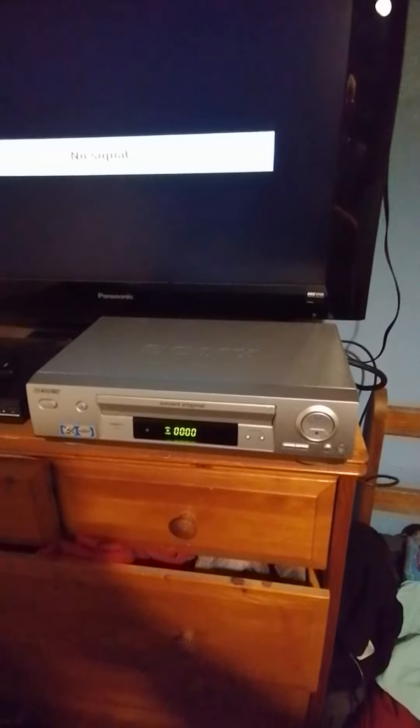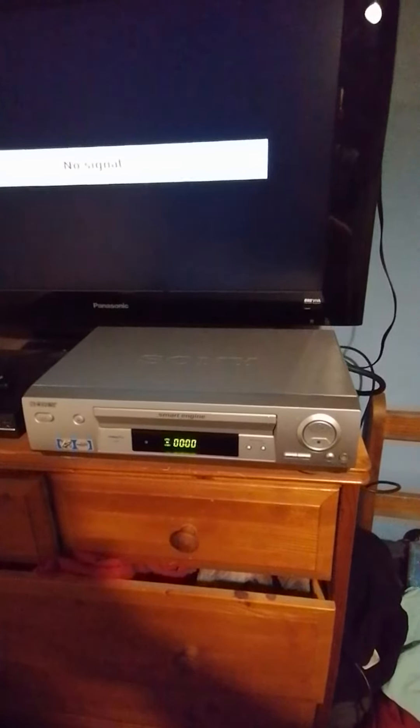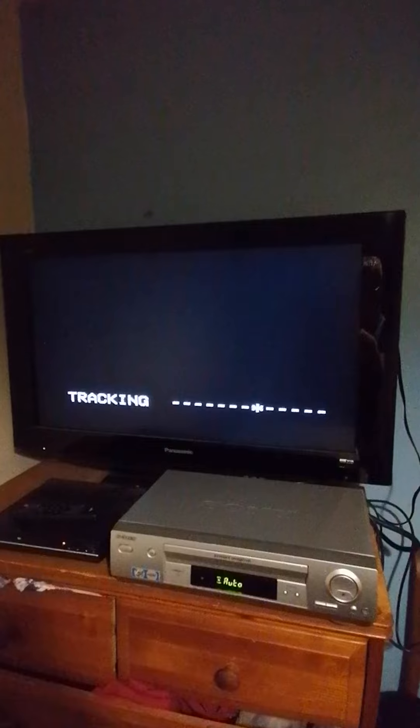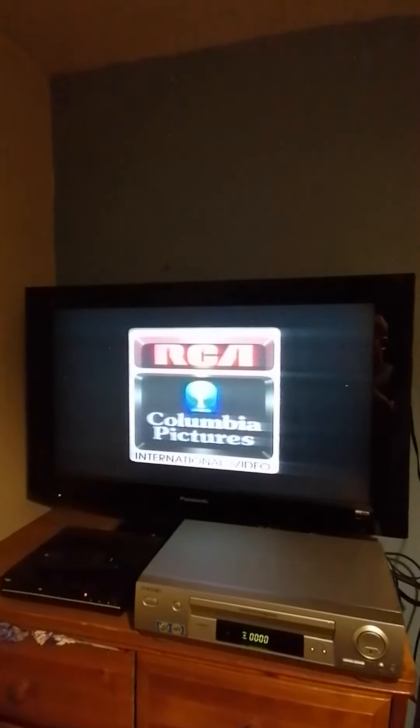It goes in. Then you've got the screen, you've got the tracking right there. Tracking's good. We'll come up with a Columbia logo in a minute — there you go. Perfect picture, unlike the TV that I had. A little tilty.